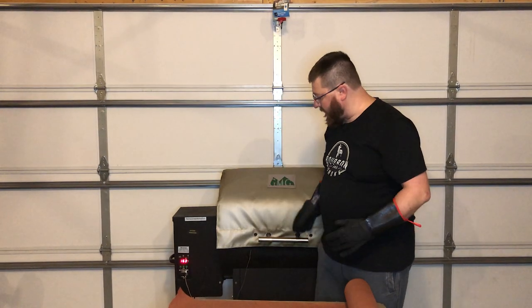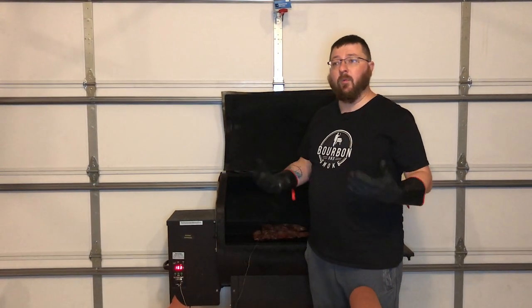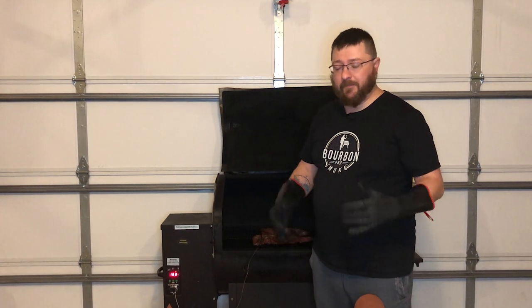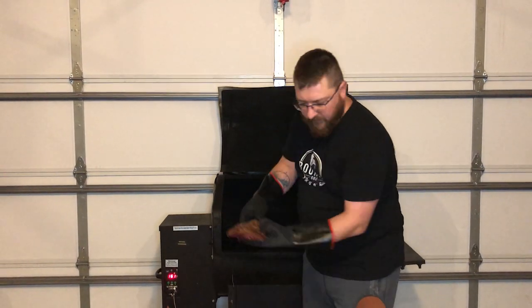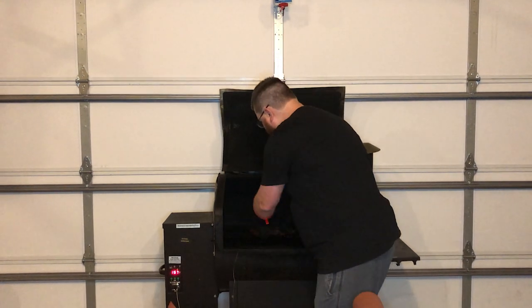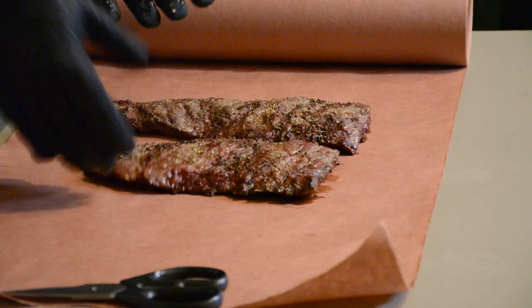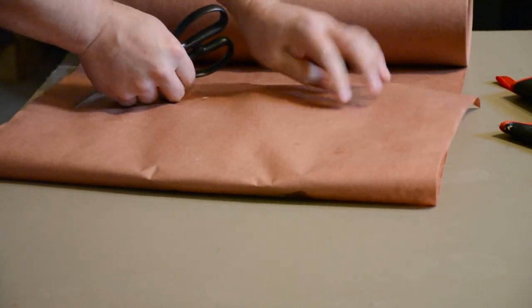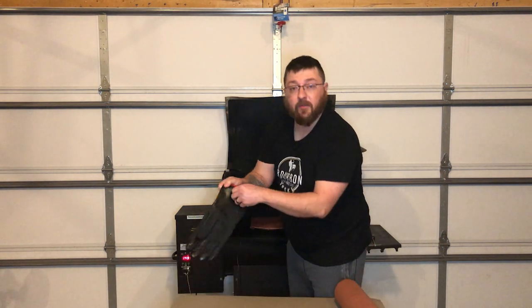These have been in here about two hours now and they're looking really, really good. But we're at 163 degrees internal temp, and what we want to shoot for is about 198 to 200. So I'm going to pull them out — we're actually going to wrap them in butcher's paper, just to help speed that process up a little bit, and then put them back on. These are so juicy right now. We're going to go directly back on and wait until we hit that 198 mark.